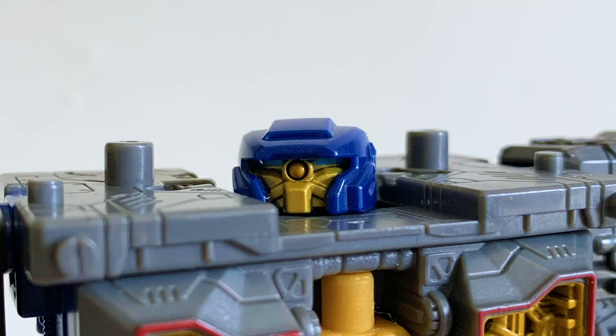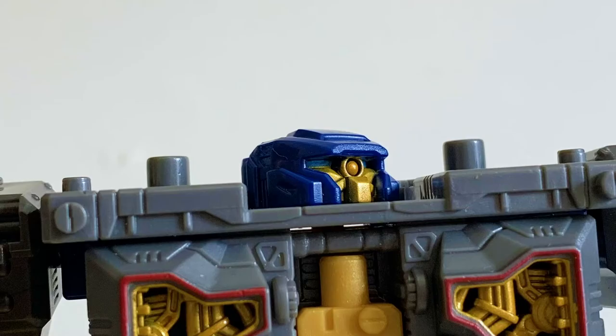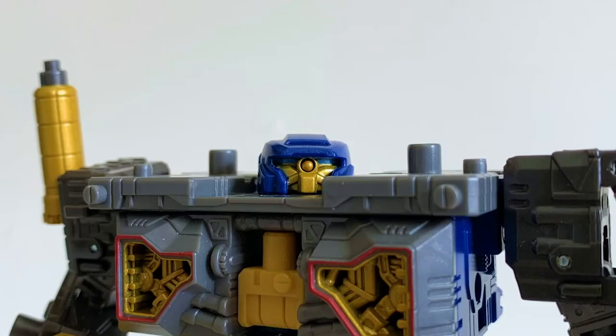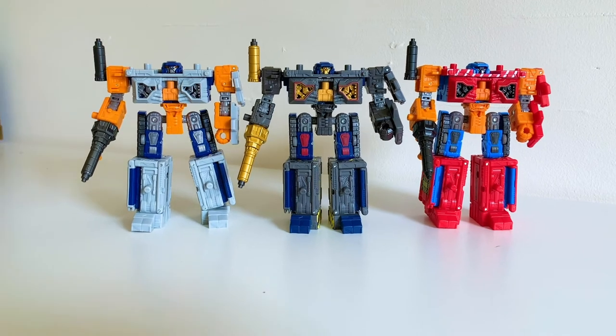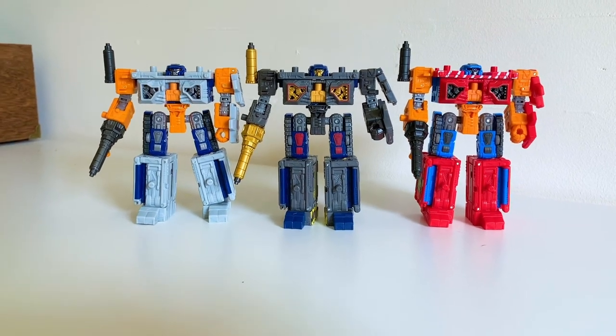I especially love that blue head and golden face. This head sculpt is so weird and different from what we're used to — I've absolutely grown to love it. It's almost kind of drone-like. This is possibly my favorite version of the mold we've gotten so far.